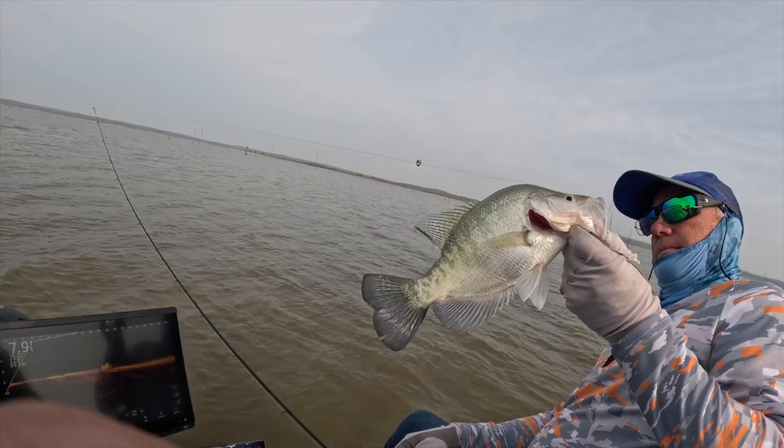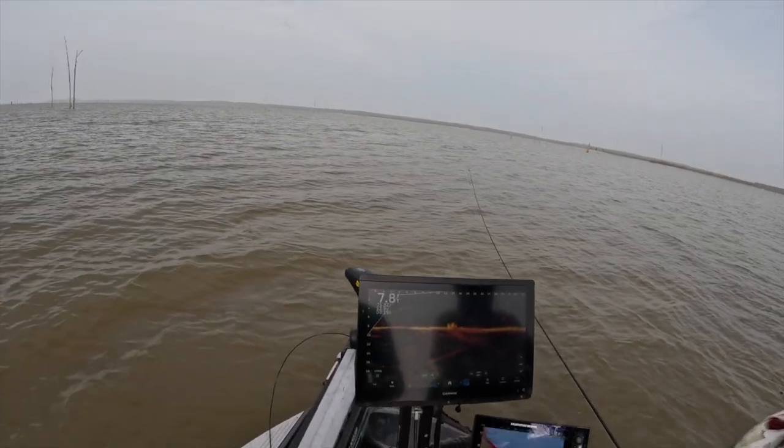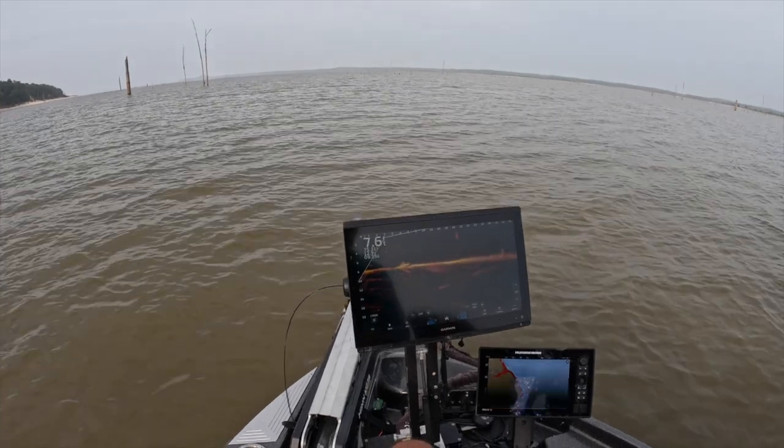Nice crappie — Grenada crappie right there, solid fish guys, coming off a stump at the beginning of the schooner river.